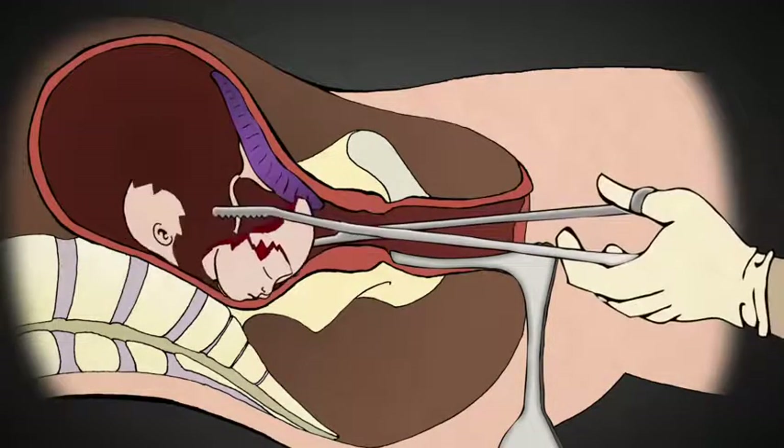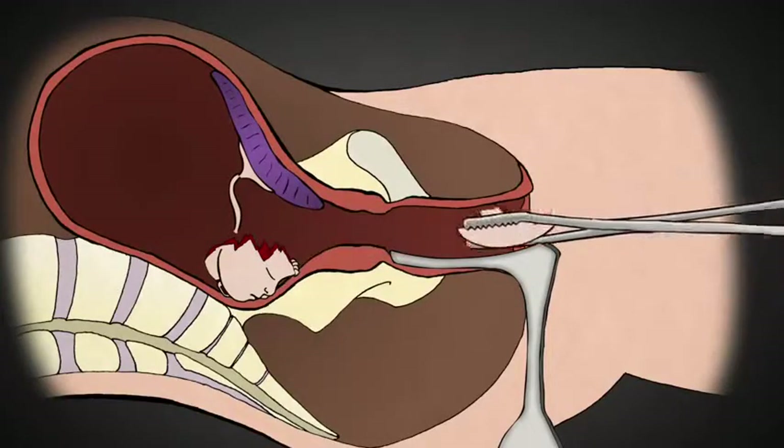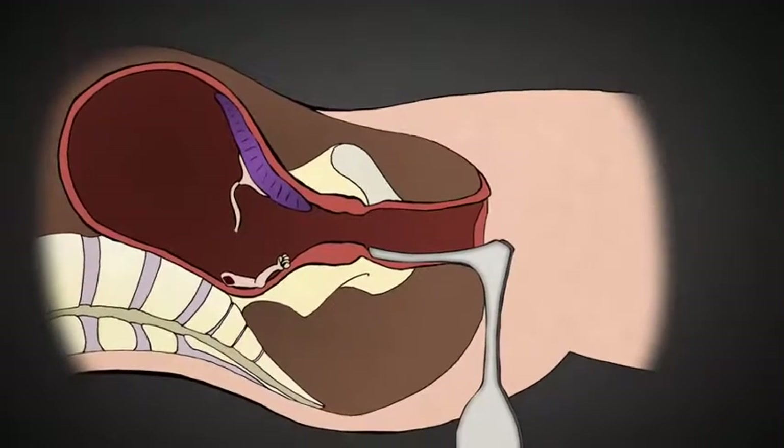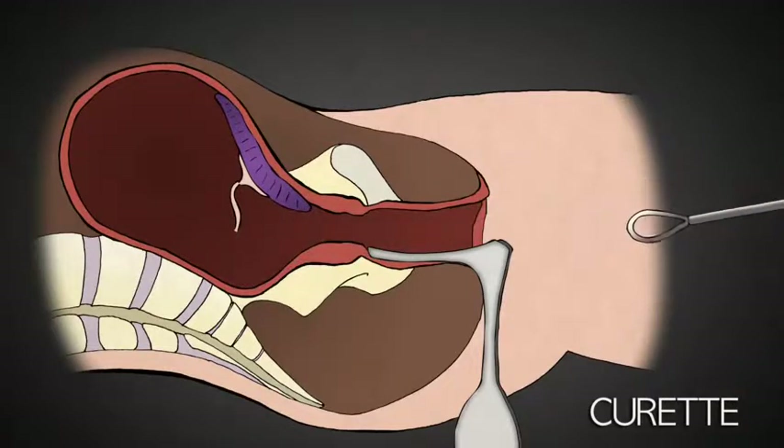The head is grasped and crushed. The abortionist knows he has crushed the skull when a white substance comes out of the cervix. This was the baby's brains. The abortionist then removes skull pieces, removes the placenta and any leftover parts of the baby with a curette, scraping the lining of the uterus for any remaining tissue.